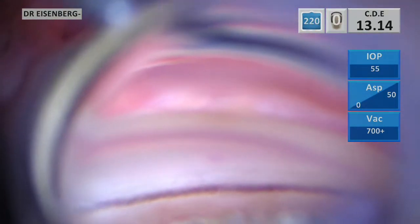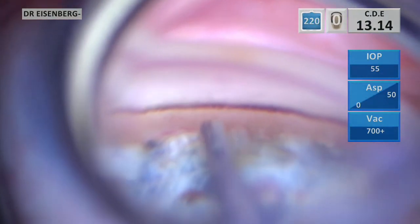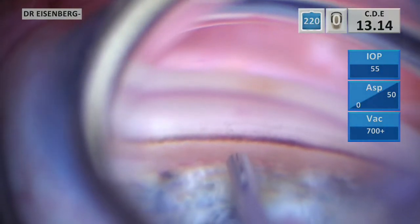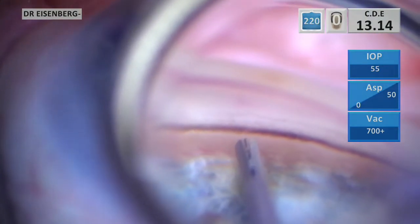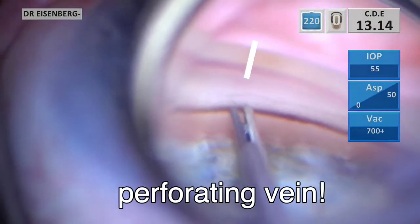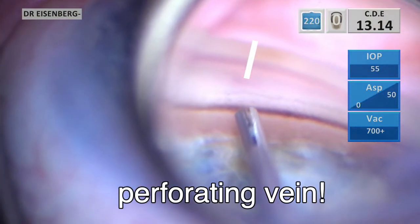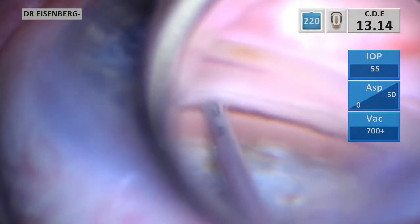And here we go. I'm working to get just the right angle on the approach. Again, beautiful highlighted TM with pigment. Scleral spur, very well visualized. And there's something interesting there — take a look at that little red shadow up there. That is a perforating vein. So I'm going to try and put this stent right below that perforating vein.